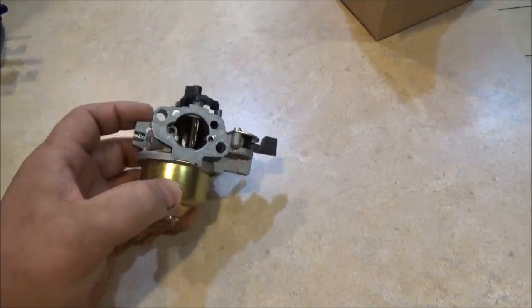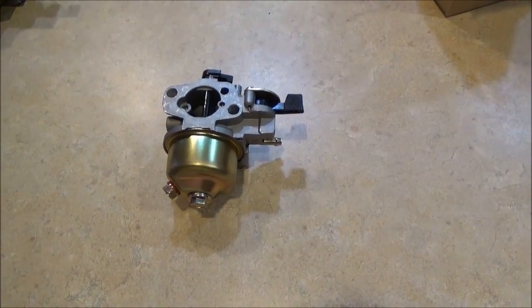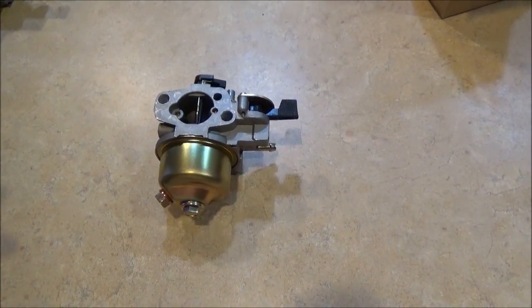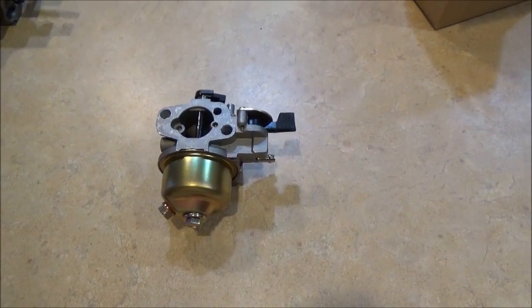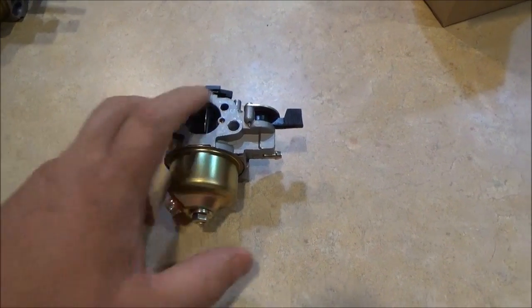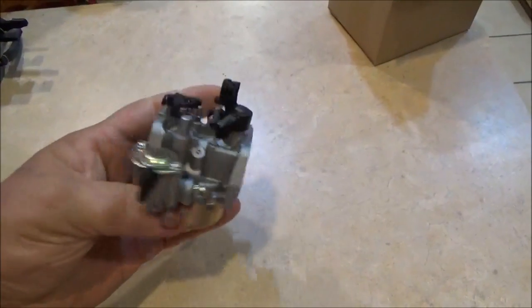What's wrong with this machine is it needs some carburetor work. The machine still runs okay but it's black smoking and flooding out. So we're just going to put a carburetor on it — one of these little twelve to fourteen dollar Chinese jobbers.